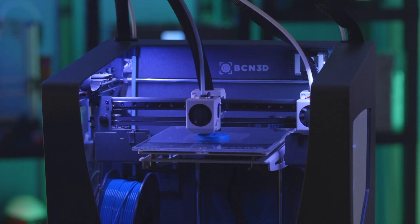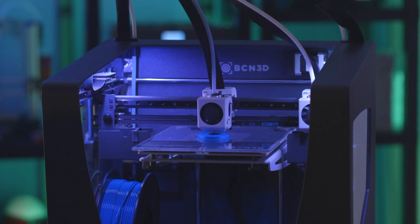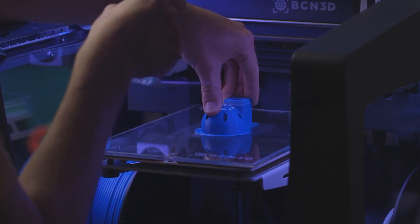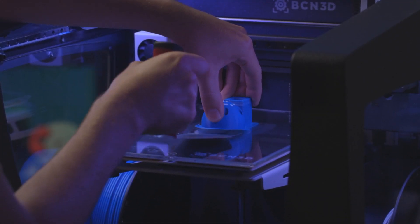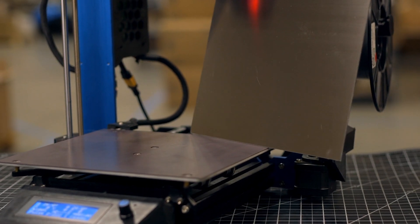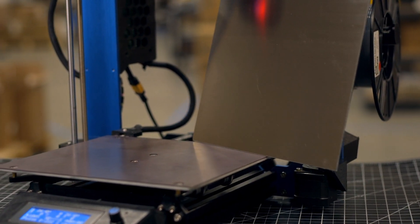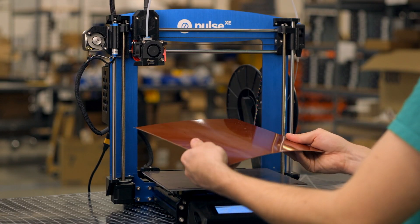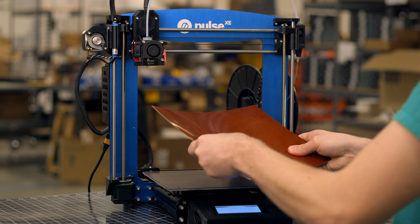3D printers tend to come with either a glass build plate or some textured sheet adhered to the bed for bed adhesion, but that requires jabbing at the beautiful new print with a putty knife or spatula, potentially marring the surface or even the print. By installing LayerLock MagBase and using a flexible Springsteels build surface, you can easily change out your surface to match the material you are printing, and flex the Springsteels sheets to release the 3D prints with ease.